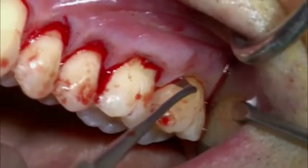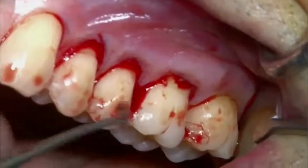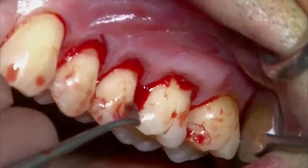After finishing the tunnel preparation, the papillae are elevated from the interdental bone with a papillae elevator.